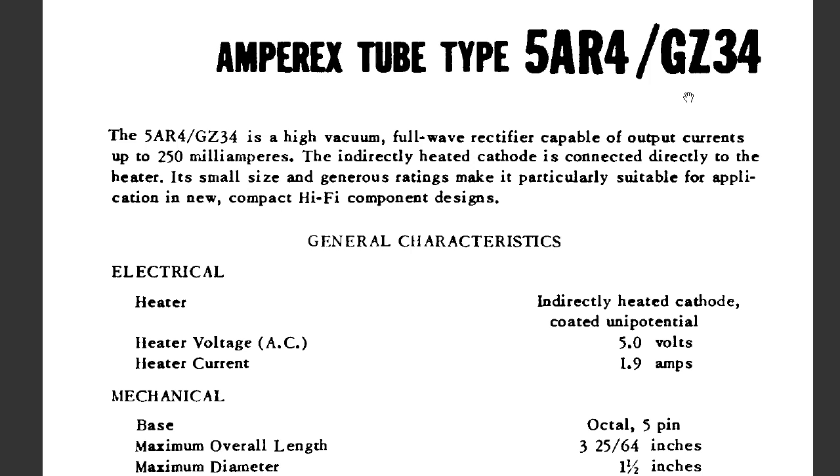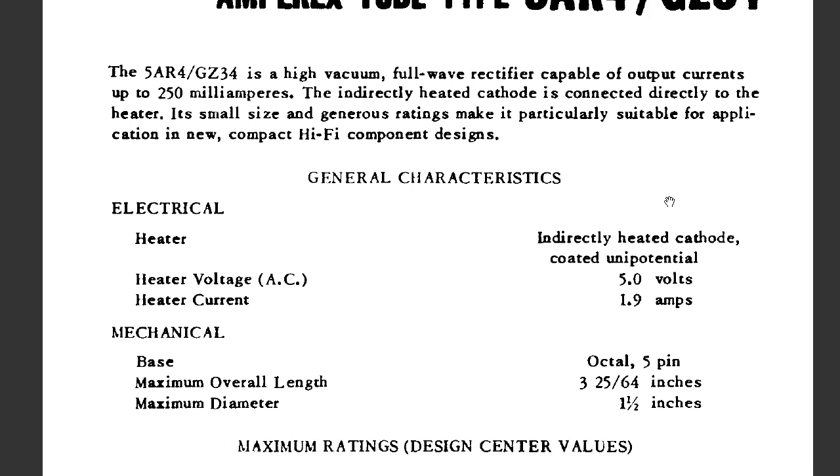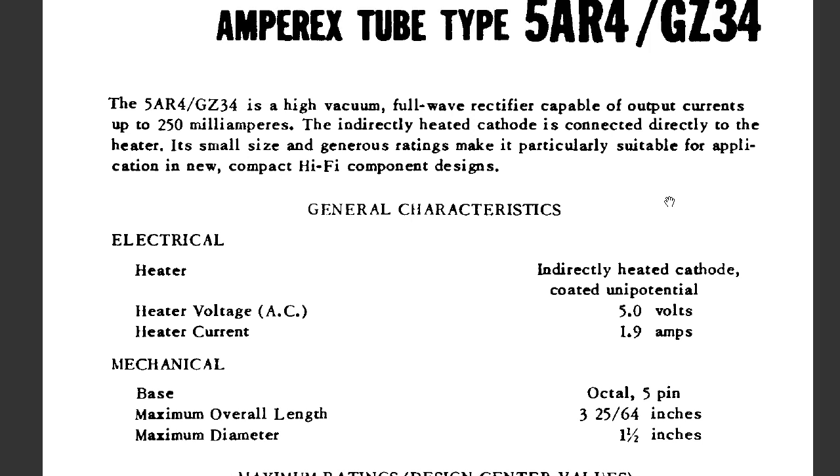So first, let's go over the GZ34 rectifying tube. Right here is the spec sheet. The rectifying tube is, in my opinion, one of the most basic tubes. It is very similar to a diode.